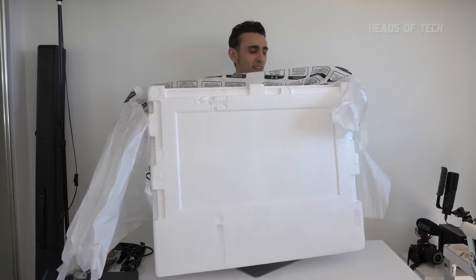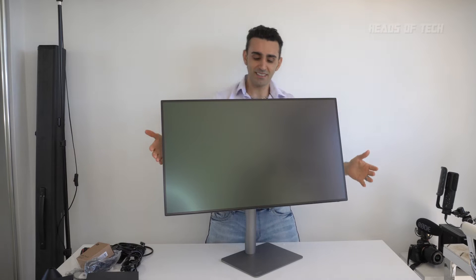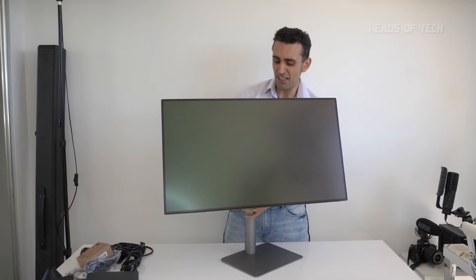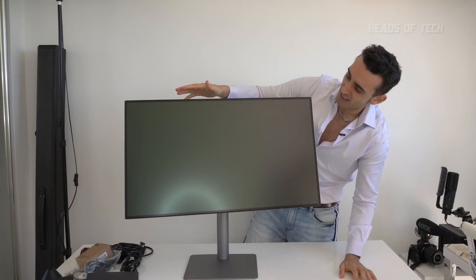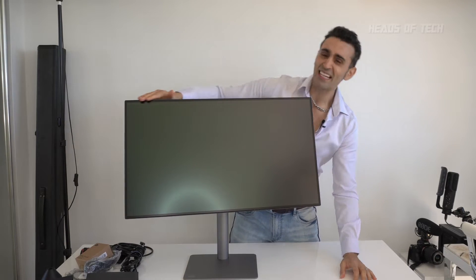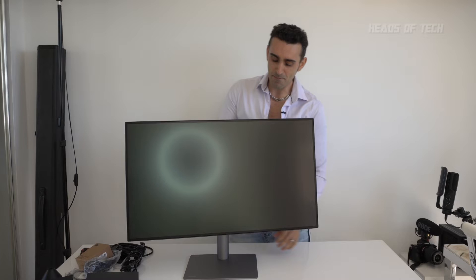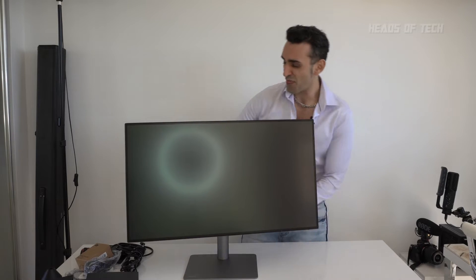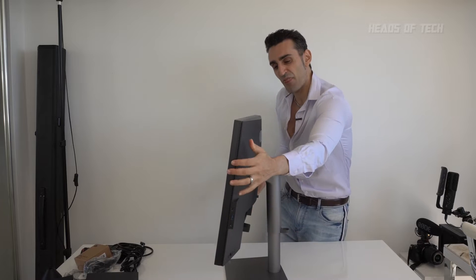Look at the monitor — fingers crossed it's not damaged. This is the BenQ PD3220U. This is the designer grade monitor, 10-bit color. Apparently it has a bit of anti-reflective coating. We're going to find out. How much reflection do you see? It's nice and big, looks juiced. Nice and thick — look at the thickness. Nice, thick, juicy monitor.